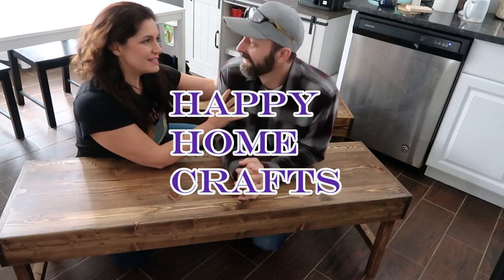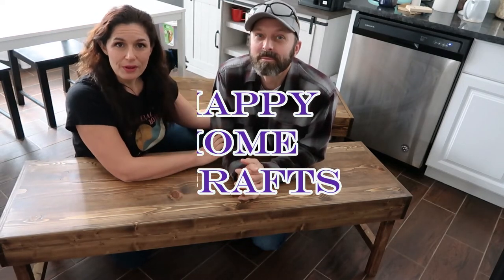Hey guys, this is Melody and my husband Justin. We are here from Happy Home Crafts and my husband made me the most beautiful benches for our kitchen table. Technically we're just gonna make one.